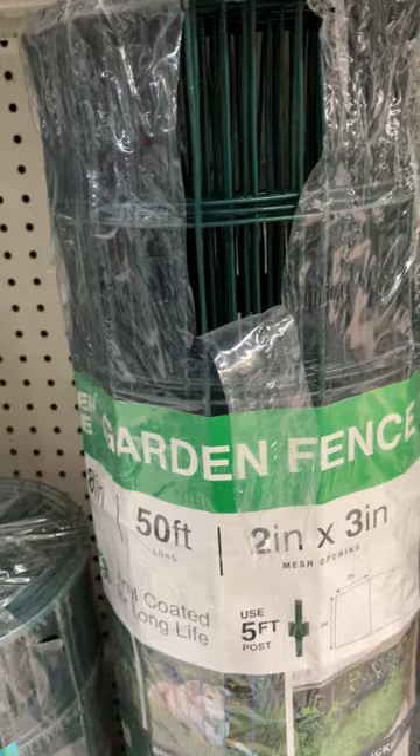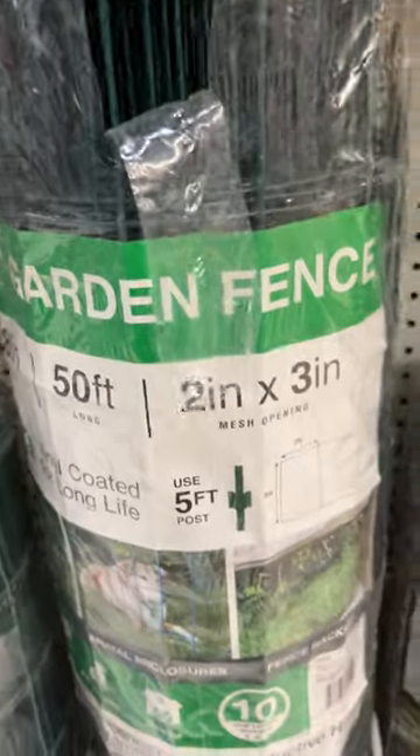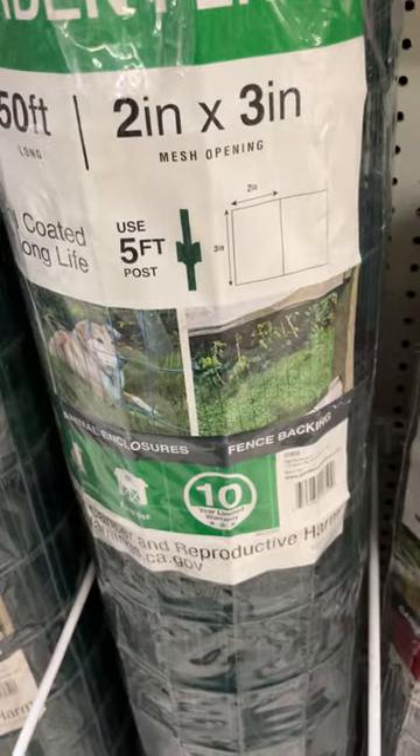A rabbit might not fit through there, but maybe it would — anything bigger than that it should be good.